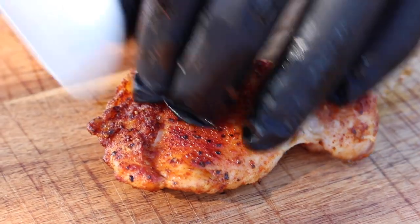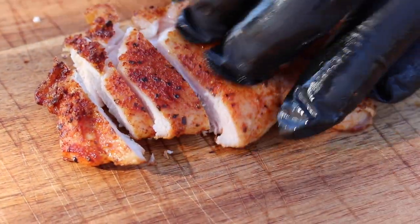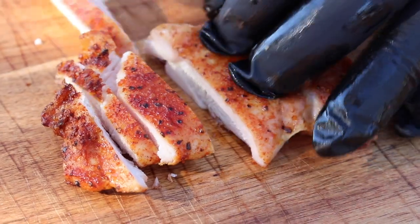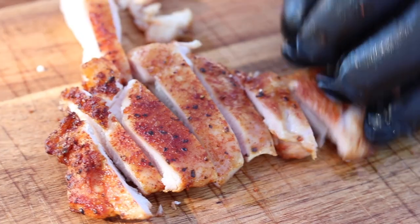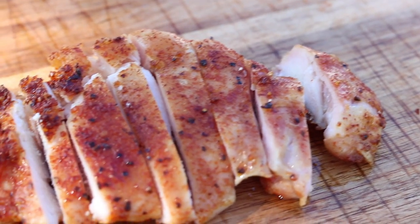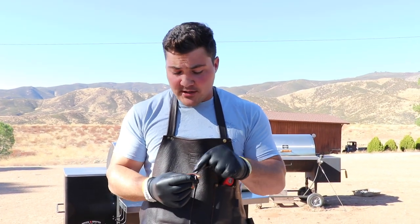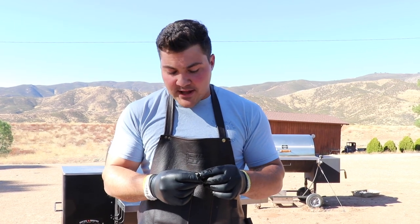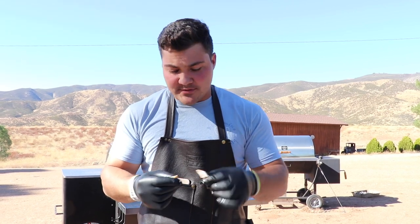We've let this rest for five or ten minutes to distribute the juices, and now we've got to cut a piece and try it. As I look at this piece of chicken, I can see we've got kind of a crust on the exterior from grilling it. You can see the rub there, and if you look at the side there's lots of juice — it's moist and glistening in the light.